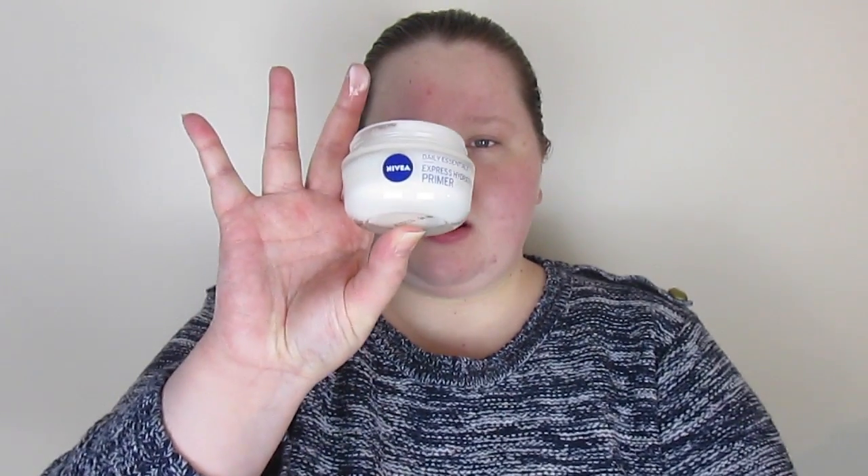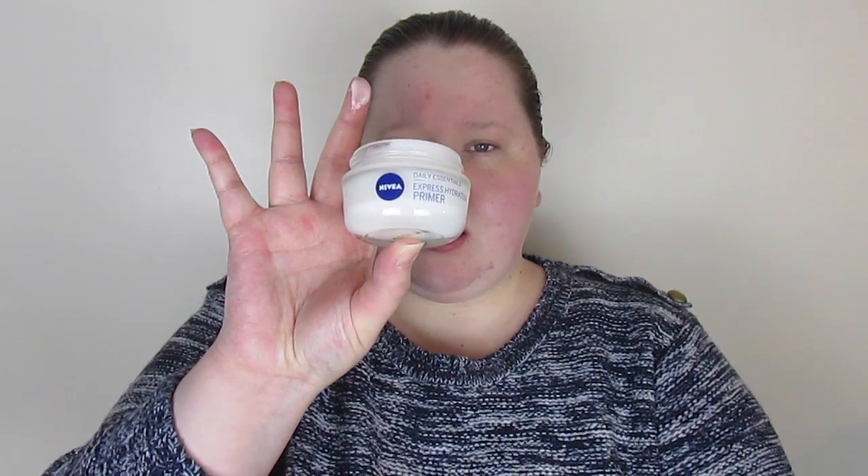I'm just taking my usual Nivea Express Hydration Primer and putting it all over my face, then rubbing it in with my hands. This is a really good base — it hydrates and just makes everything go on a bit smoother.